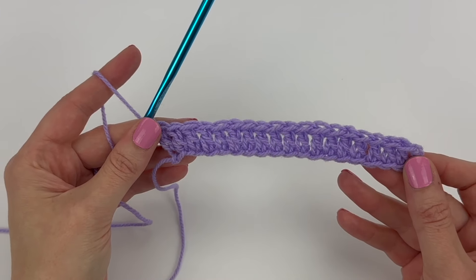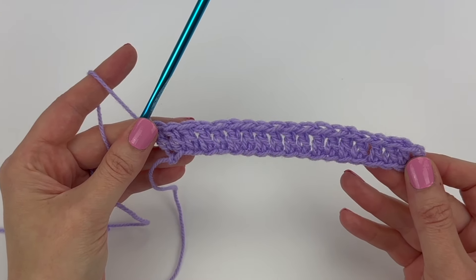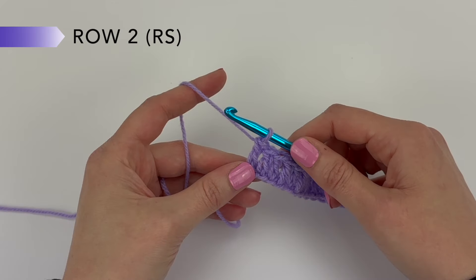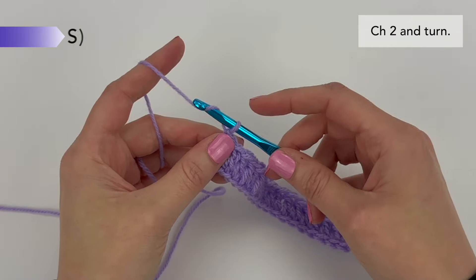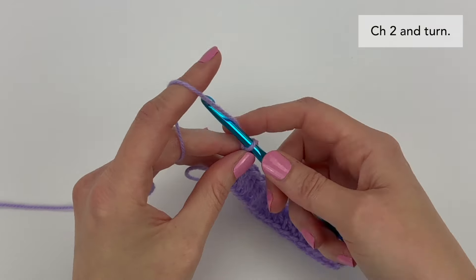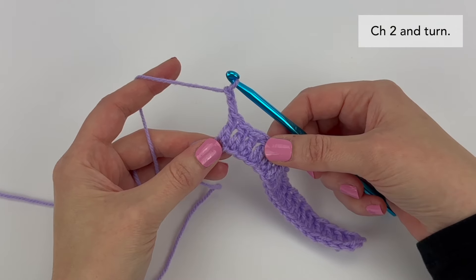You can refer to the written instructions for the stitch count for each row. Now we're going to start row two. To start row two, we are going to chain two, and we're going to turn our work.